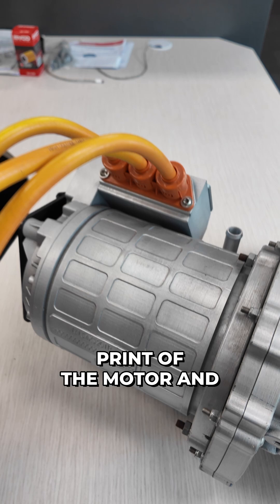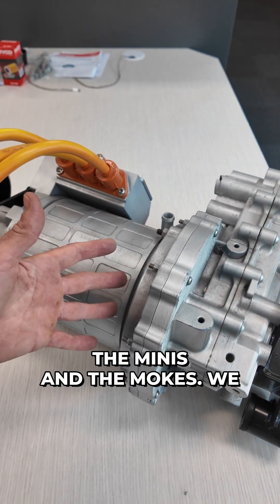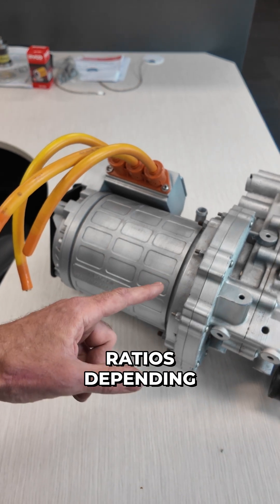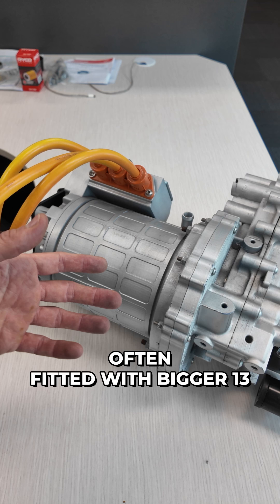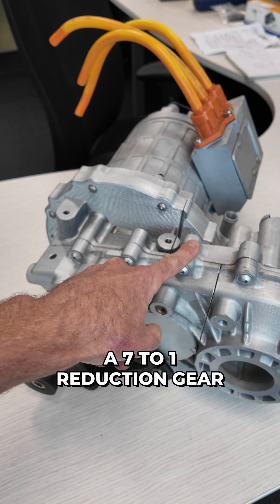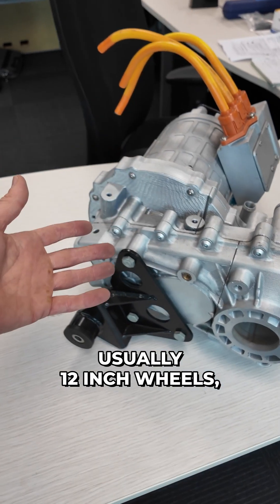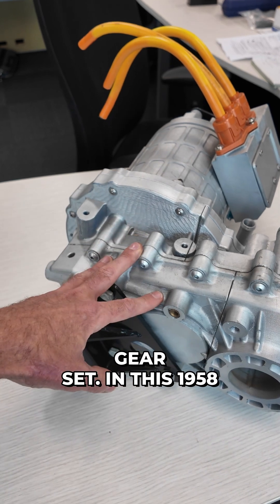This is a 3D print of the motor and reduction gearbox we use in the Minis and the Mocks. We use two different gear ratios depending on the tyre size of the vehicle. The Mocks are often fitted with bigger 13-inch wheels and larger tyres, and for those we use a seven-to-one reduction gear set. The Mini usually has 12-inch wheels with smaller tyres, and we use about a six-to-one reduction gear set.